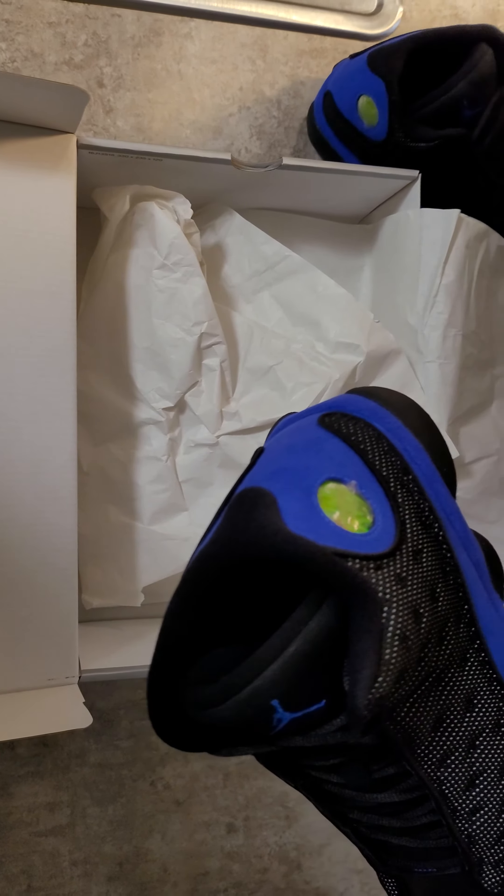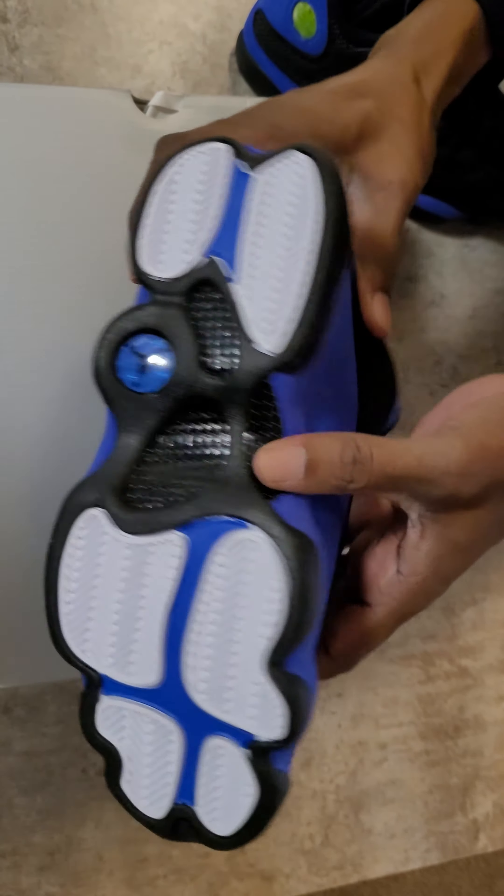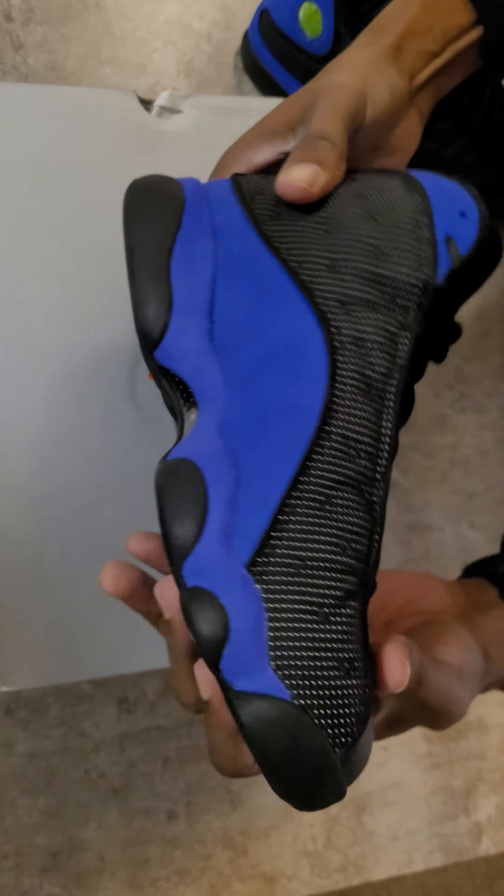Right here is the royal blue — they call them the Hyper Royal Blue. It has the cat eye 23 on the back, the blue Jumpman on the front toe. Look at the bottom: you have the paws, the white dots on the white paws on the bottom, along with the blue Jumpman and the cat eye logo on the bottom.